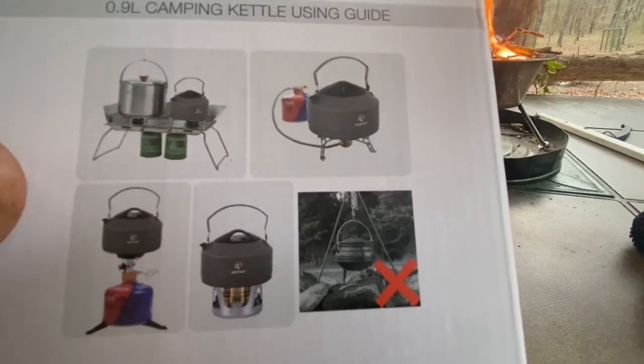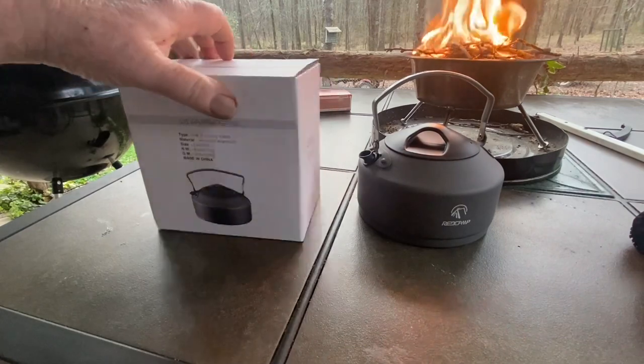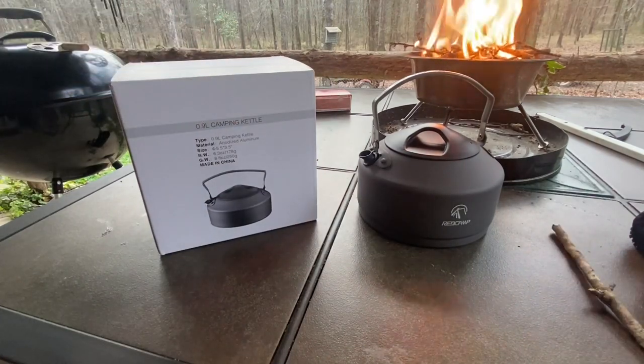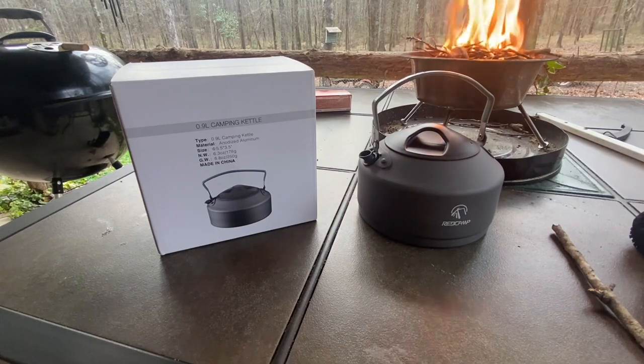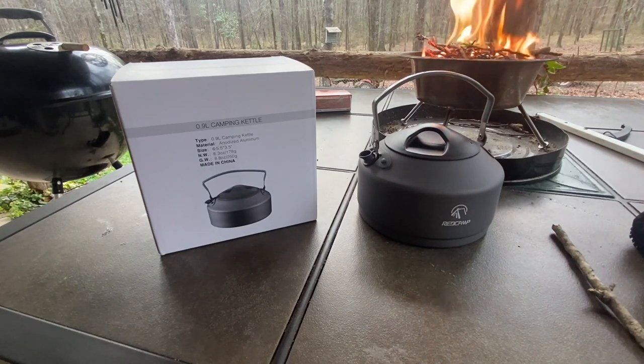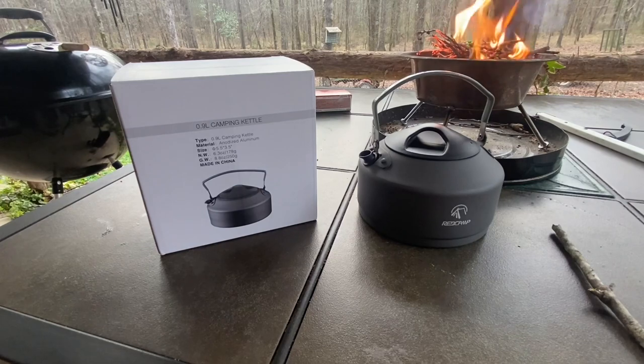But if you look really close, it says do not hang it over a campfire. Well, it didn't mention anything about that in the description on Amazon, and that's what I intend to do with it — use it on a campfire.